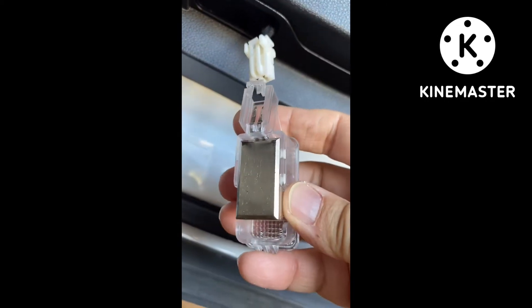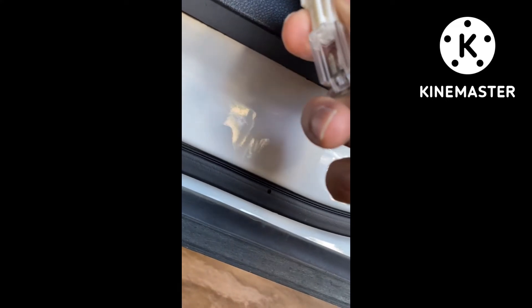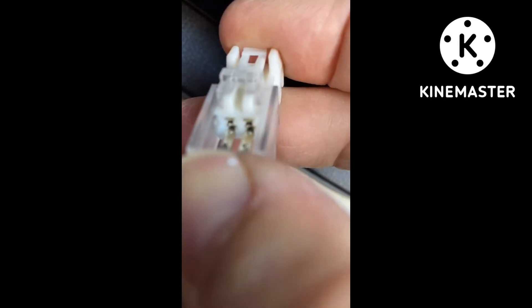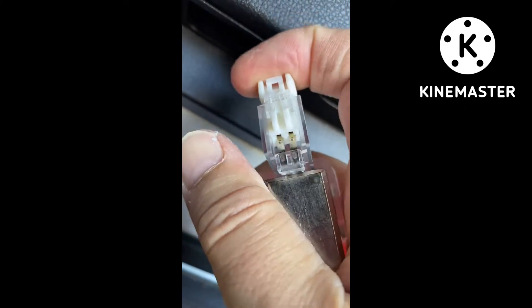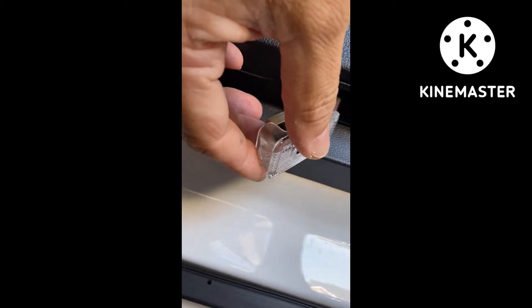So then you take the new one and slide it up in here. You want to make sure those metal tabs right there actually go inside — they go inside of that. And then just the reverse: take it and slide it up in here like that and pop it in place. That's it. It's just that simple, it's not hard at all.